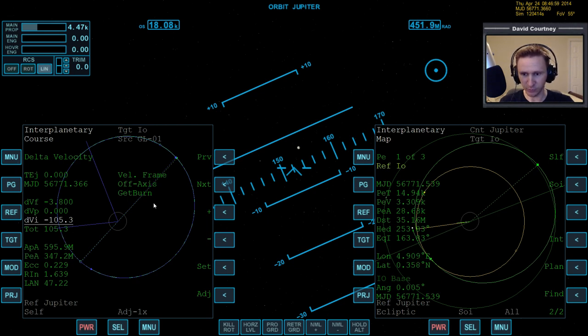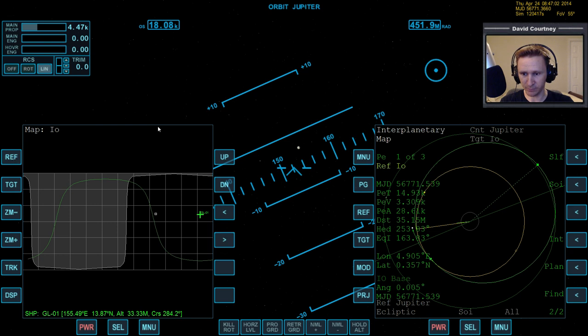We're certainly done with maneuvers — we're not going to have to do anything else. Let's bring up the map.